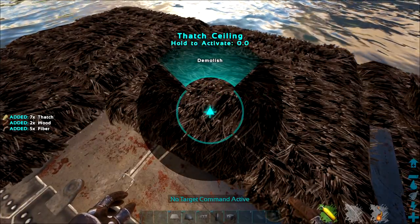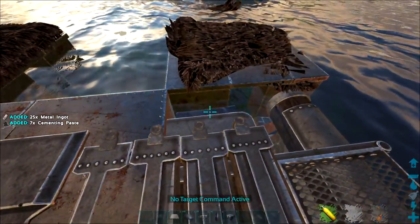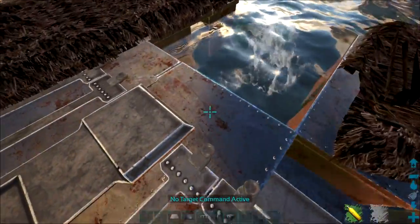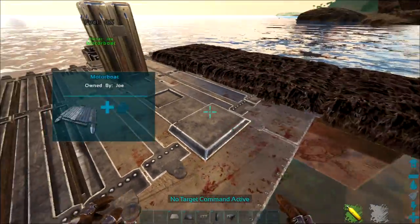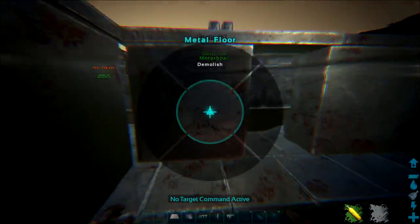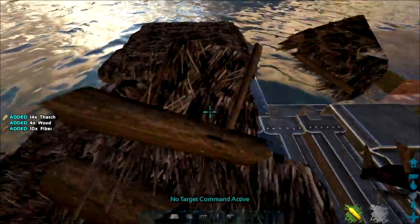You can do it with wood to save your resources — highly recommended. This was done in admin mode so resources didn't matter here. Destroy your thatch ceilings and all the excess metal floors, and you'll see the metal foundations just float in thin air. It's pretty easy and straightforward, and your raft is nearly fully protected and encased.